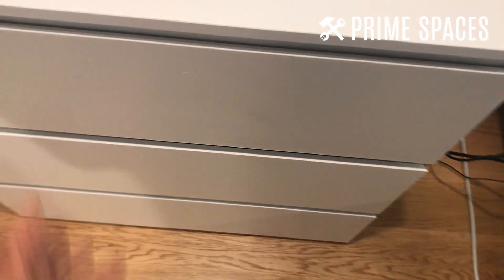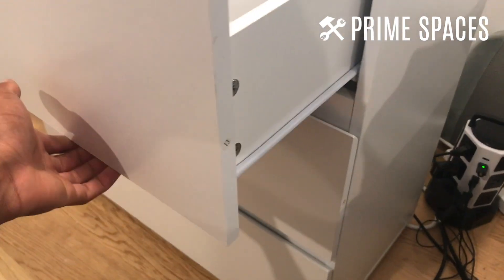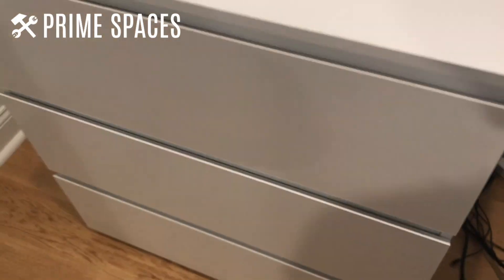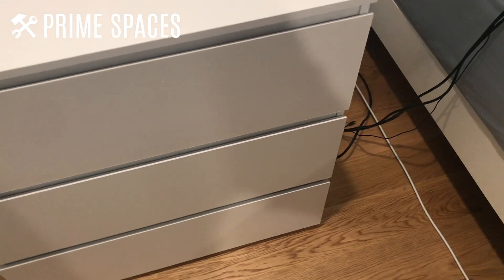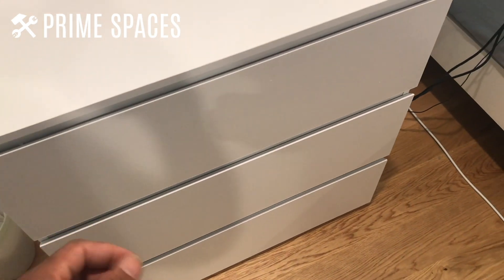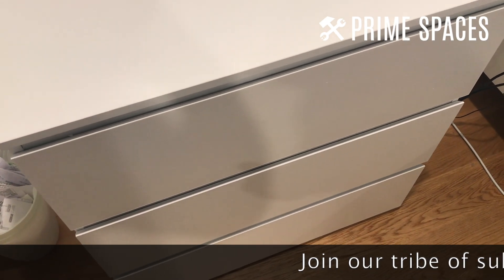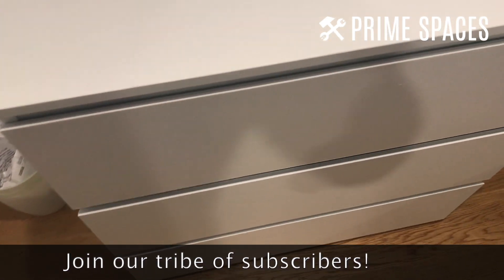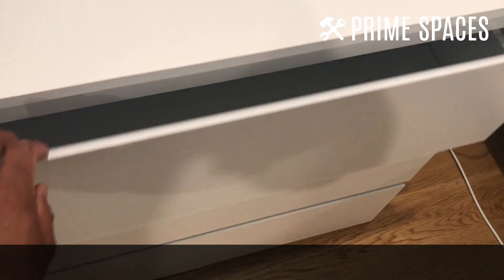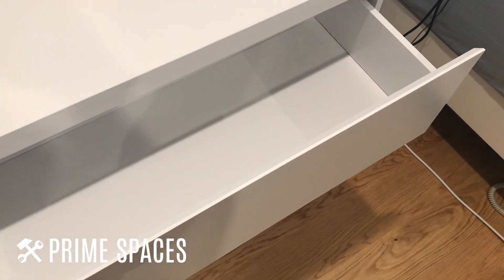The drawers function very well — they use the standard rollers, so as long as you get them installed properly they work just fine. One thing I like is that they don't have handles. With handles, screws can loosen over time, but these have lips on the top so you just grab and open — no drawer handles to attach.